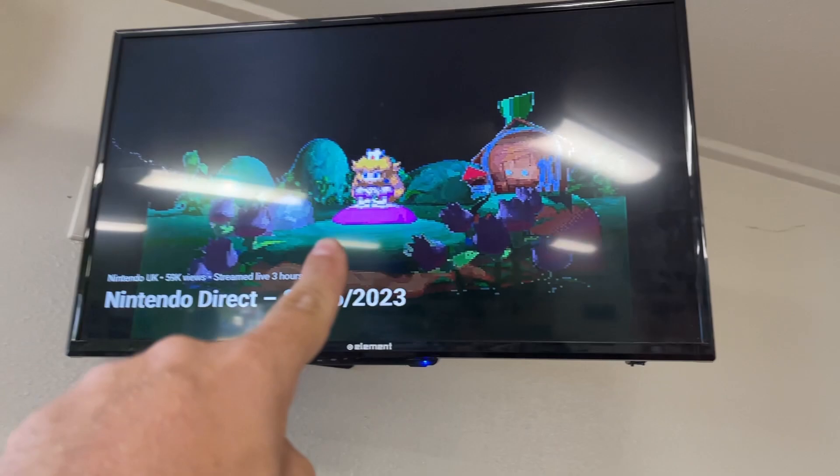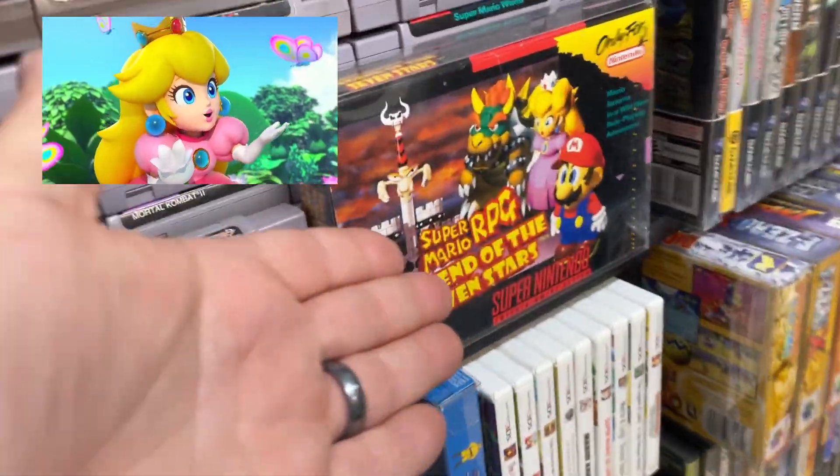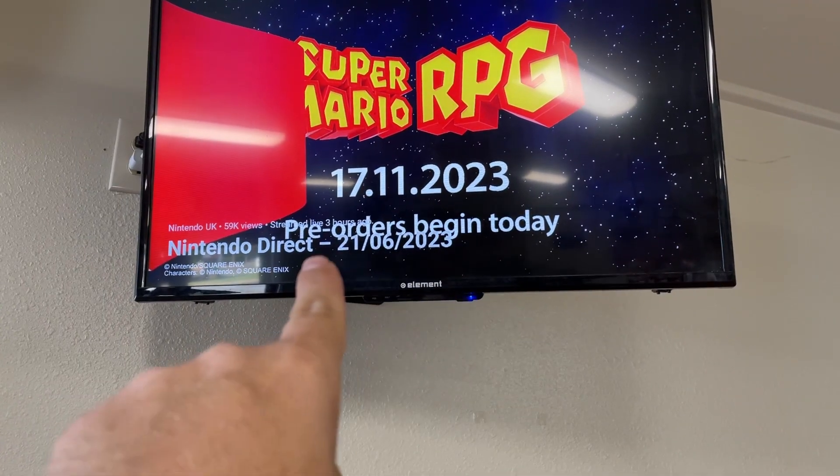When you work at your own game store and a Nintendo Direct comes up, you don't do work — you watch the Nintendo Direct. A remake?! Yes! One of my favorite RPGs. I can't wait to play this again. Good job — Square Enix and Nintendo finally shook hands and said let's do it justice.